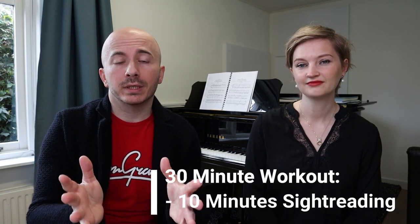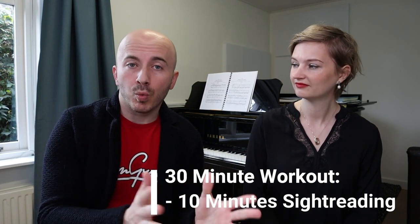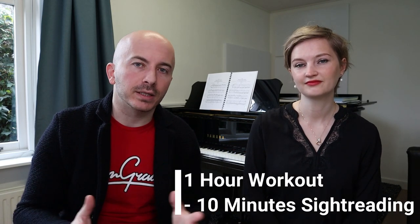In this workout we made for you today, we're going to do three different things. We're going to start with sight reading, then we're going to move on to passage work, and finally we're going to conclude our workout with playing through. We also gave you the option to choose from either a 30-minute workout or a one-hour workout. With sight reading, it wouldn't really matter how long you're going to practice — whether you practice half an hour or one hour, you would have to sight read for 10 minutes a day.